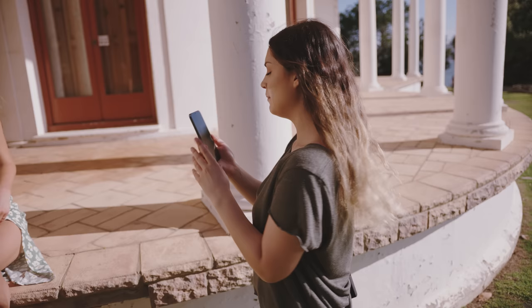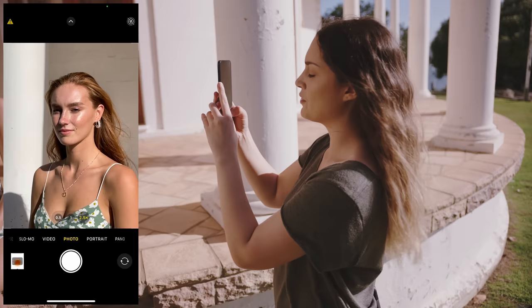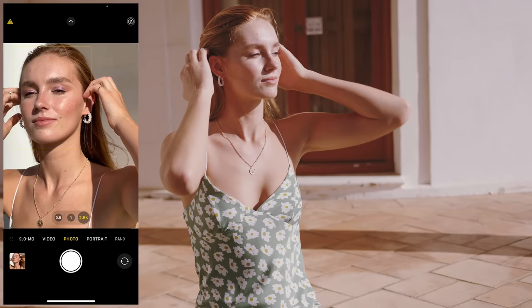While we're in the harsh sun, I want to take some photos at 2.5 times zoom with the normal camera. So these are really close-up shots. You can close your eyes if it's super bright, let me frame it up and we'll count you in.